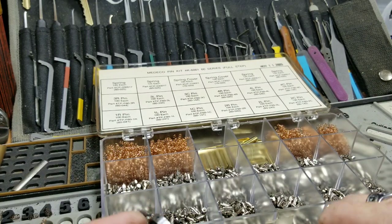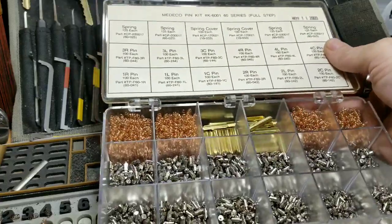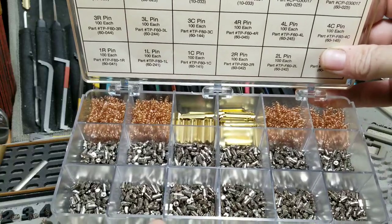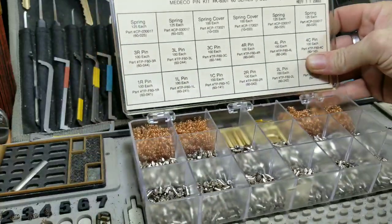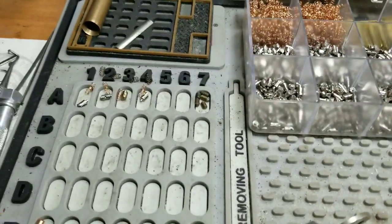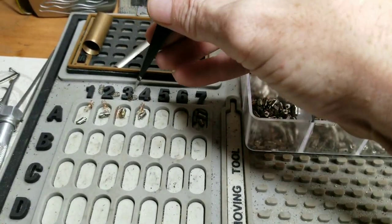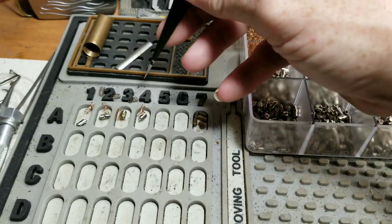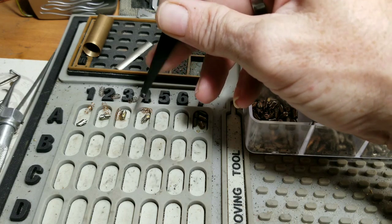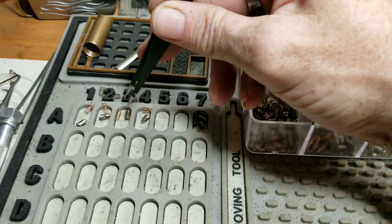I have gone through my little pin kit here. This is a gorgeous 65 or 60 series full-step pin kit. So I took these — these are the old springs, I just flung one. I hate dealing with springs. These are the new ones, and with that I have the new pins ready to rock and roll as well.